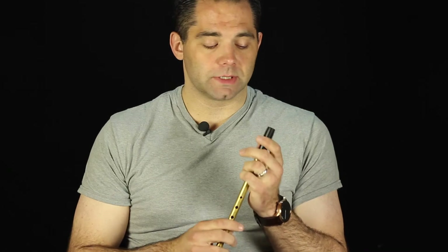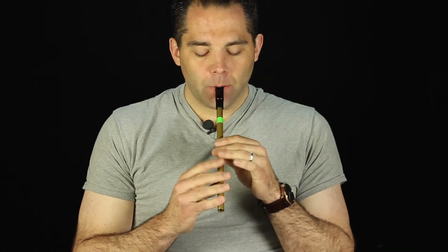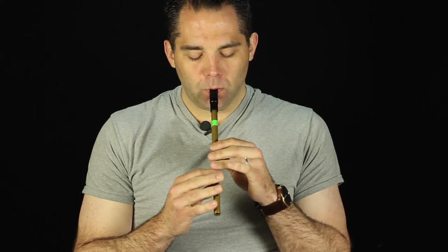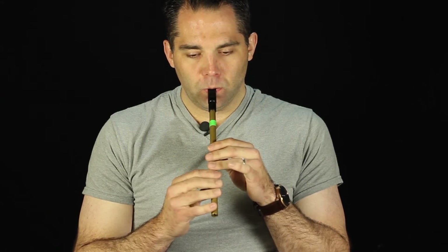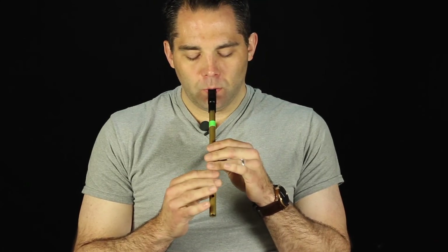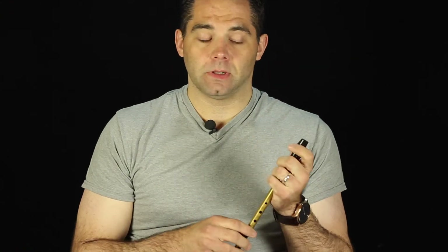I'll play it all the way through together so you can get the whole melody line. So here we go. That's the whole A part like that.